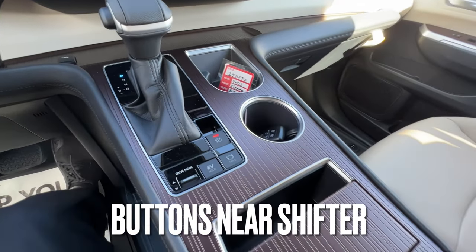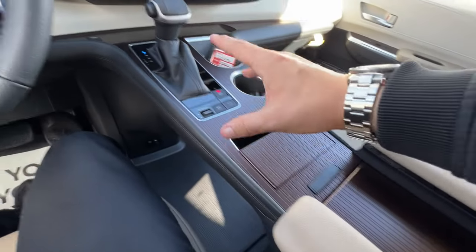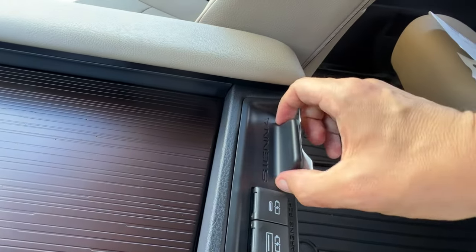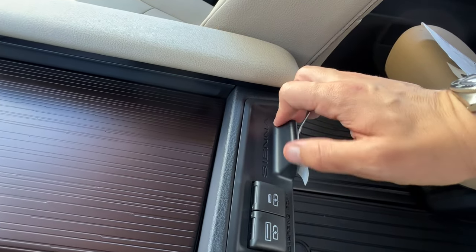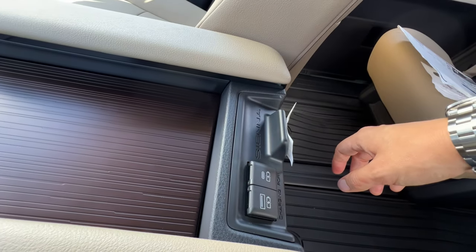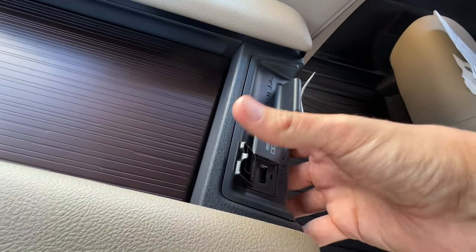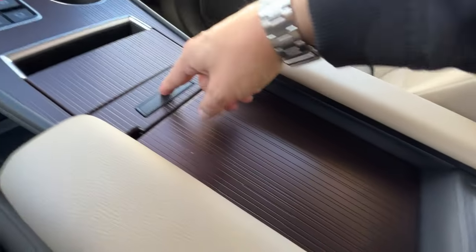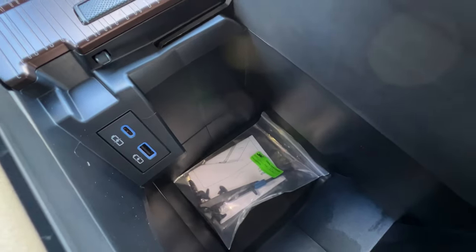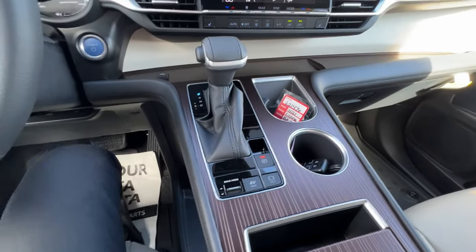For buttons by the shifter, I'll start a little further down and work my way up. There's a little fin designed for hanging purses, diaper bags, or grocery bags so they don't roll around and spill their contents. I have two separate USB and USB-C plugs right here. By pushing a button I release the giant storage chest with two more USB plugs, flip-up cup holders, and then we get to the shifter area.